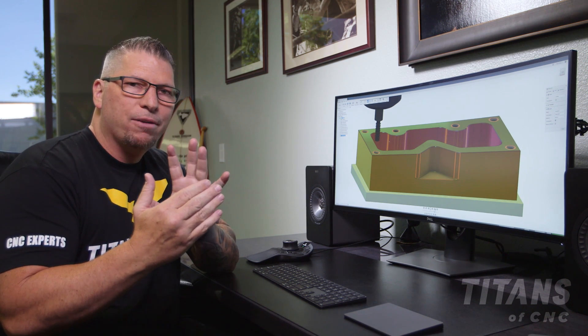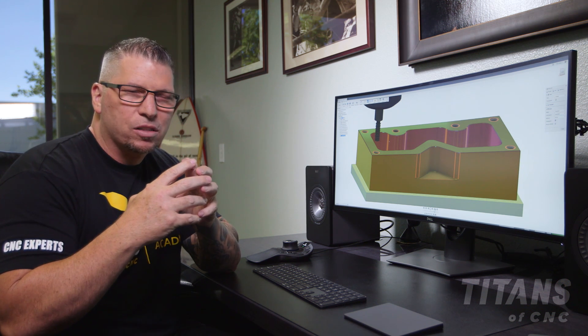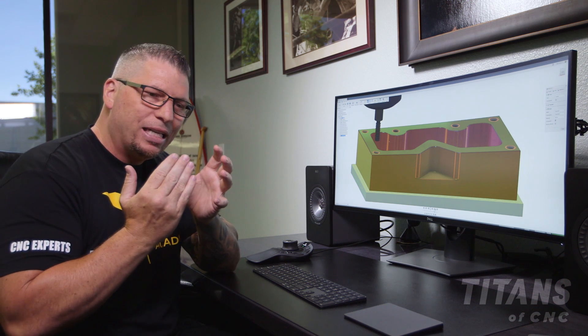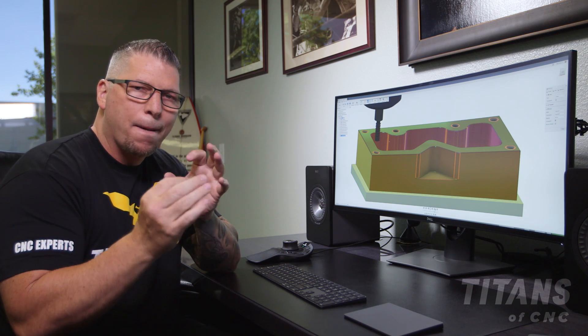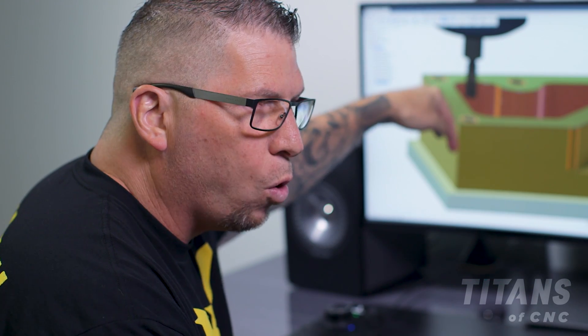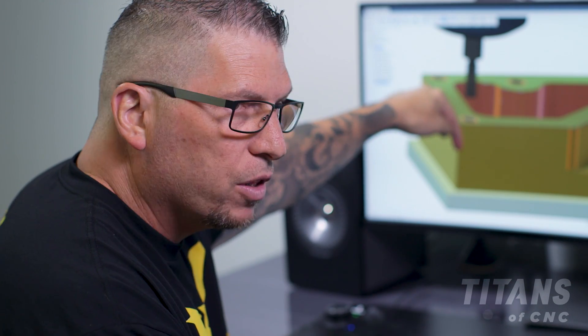I love thread mills because you can comp them. If you have a certain amount of plating, or if it's getting etched, or if they're calling out the size larger because they're putting in an insert, you can literally adjust that thread perfectly.